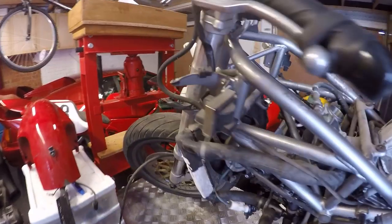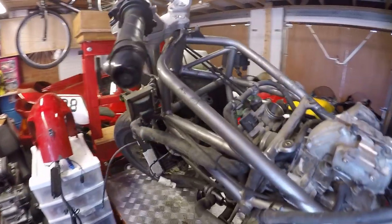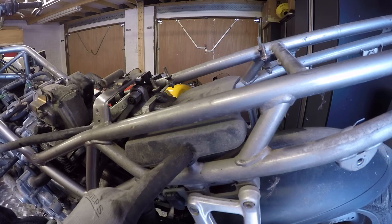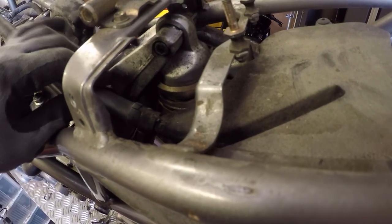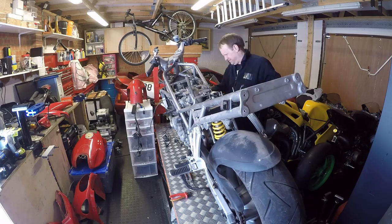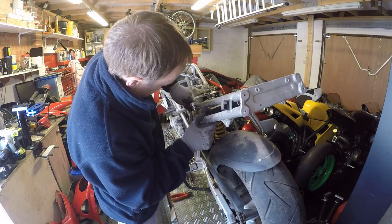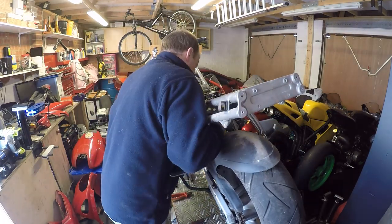Loom is off. What I'm going to do now is disconnect the two brackets that hold the ignition coils on and get them off, and I'm also going to remove the breather box. I've just found out I've got a damaged breather hose so I'm going to need a new one of those as well. Right, let's get these bits and pieces off. Oil breather is out. Ignition coils are off.